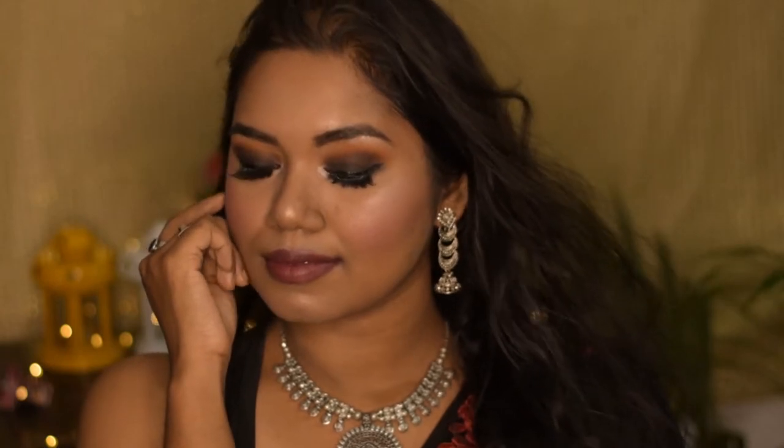Hi guys, welcome back! If you're new here, hi, my name is Reishi, welcome to my channel. In this video I'm gonna show you how I did this beautiful and sultry makeup look which is easy to achieve and is perfect for a nighttime festive look. So without wasting any more time, let's start with the tutorial.